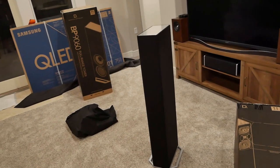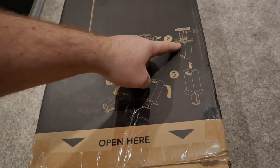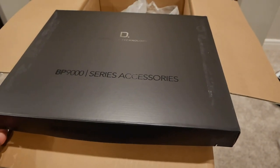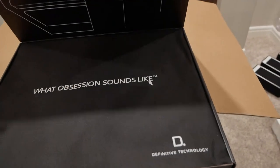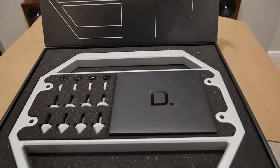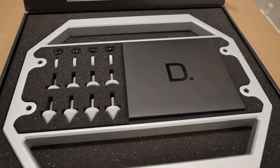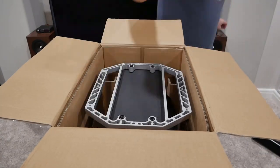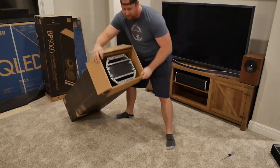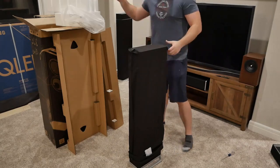I clearly missed the on-box instructions where you take the base, put it on the speaker, and then flip it over — so don't do it like I did. If you actually unbox the speaker correctly, it's quite an easy process. All of the accessories come in a nice foam-packed box with directions right on the lid. Included inside is the aluminum speaker base, screws, a power cord, and either spikes or soft pads depending on where you'll be placing the speaker. One of the nicest presentations I've seen for unboxing. You'll want to screw the base into the bottom of the speaker, add either the carpet spikes or padded feet, then turn the package over and remove the box.